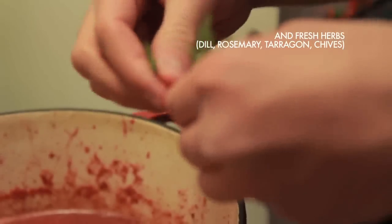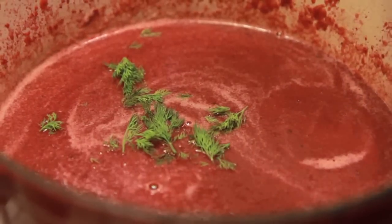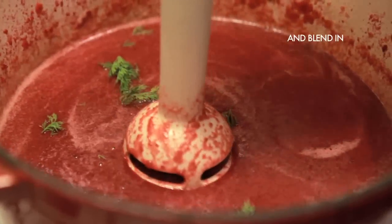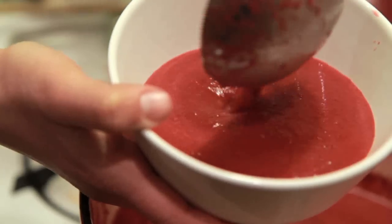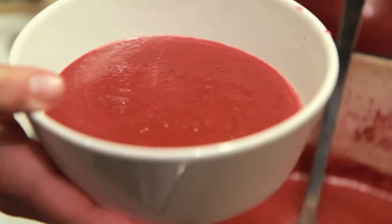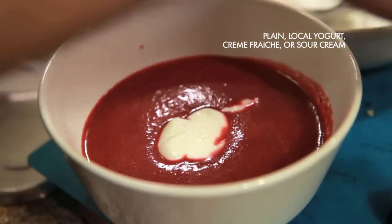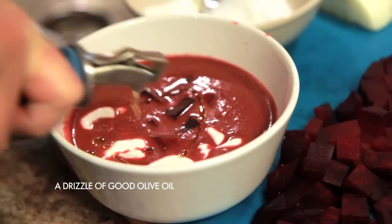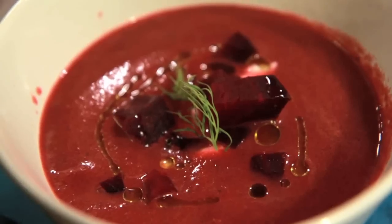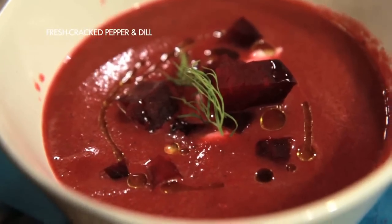Add a tablespoon of vinegar and any fresh herbs you want at this point — we added a little bit of dill. Then it was time to serve our borscht. We topped it with some plain local yogurt, some of the cubed roasted beets, a drizzle of good olive oil, and some fresh cracked salt and pepper with a sprig of dill on top.